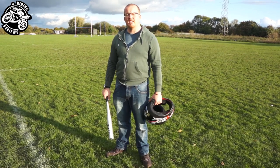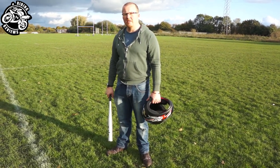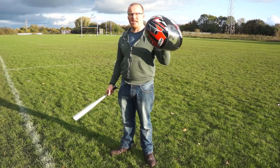Hello my fellow bikers, this is Chris at Riding Review. Today we're going to be doing a video on how this protects you from this.